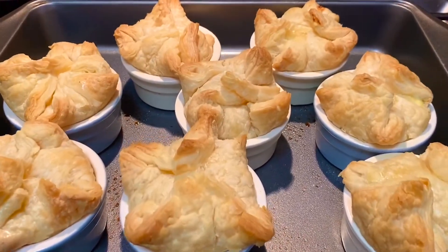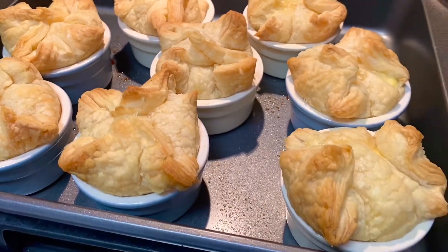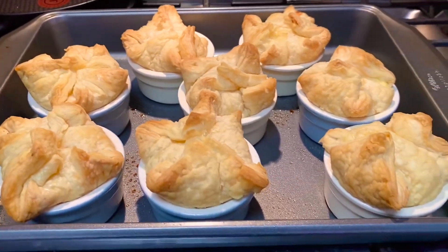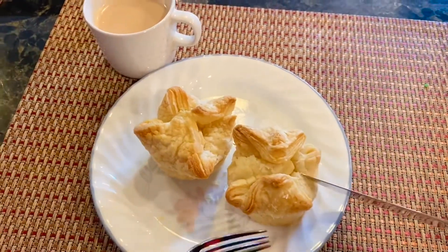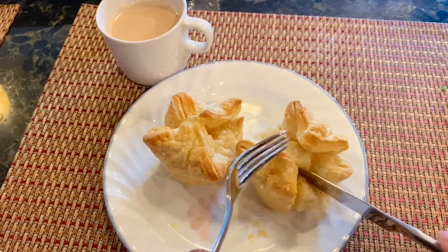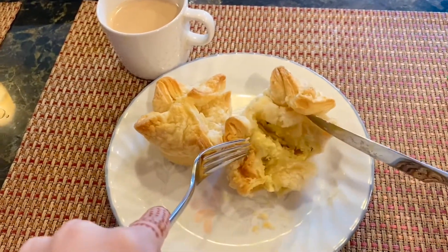I just pulled them out of the oven and they are done — they look so good! I'm going to let them cool and then cut into one. If you like this video make sure you give it a thumbs up and please consider subscribing to my channel for more content like this. I'll bring you guys more recipes really soon — talk to you then, bye!